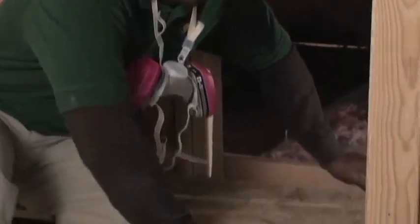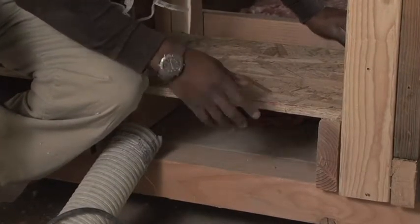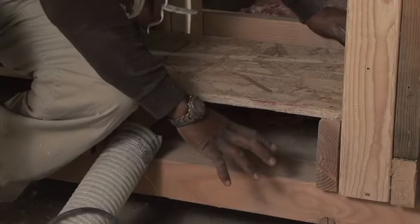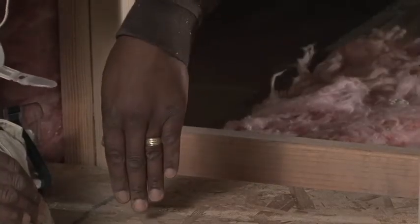Now, we're going to take a look at the thermal bypass that happens between a floor assembly and an attic knee wall. Down below, we can see the air gap between the ceiling above and the subfloor. What happens is the heat from below comes up and warms the air in between these two floors. And because there's no air barrier between this space and the attic space, the air is allowed to escape into the attic and out through the roof vents.